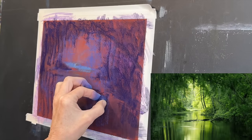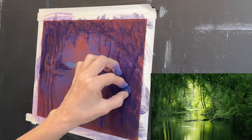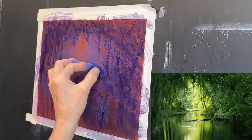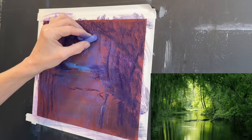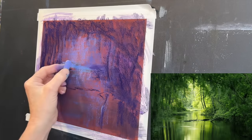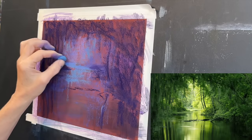Now I'm creating some more of these reflections, wanting to get them believable. If you have trouble with reflections, turn your painting board sideways and do the mirror image to the side rather than straight down — it's a little bit easier that way. When you go to blend the reflections, make sure you blend straight down. You can use a blending tool or even just the side of your finger or hand, pulling straight down.